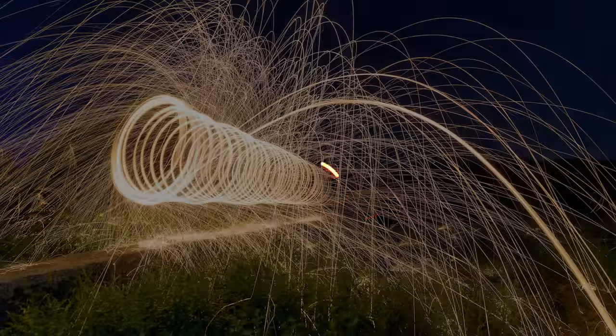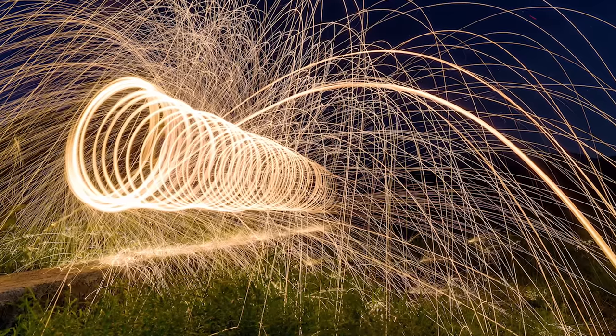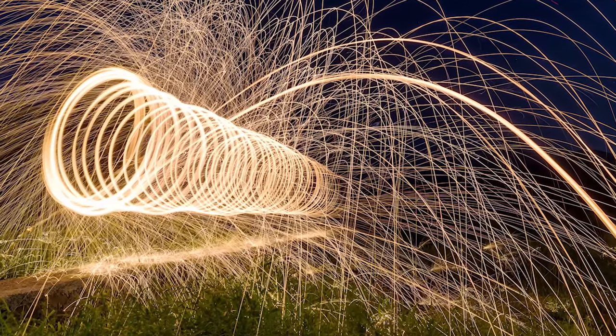Now let's start shooting. This is how it will look to the naked eye once you light up the steel wool, put it into the egg beater, and keep revolving it. To capture the whole image, we use a technique known as long exposure photography. Here is the image I was able to produce that day.